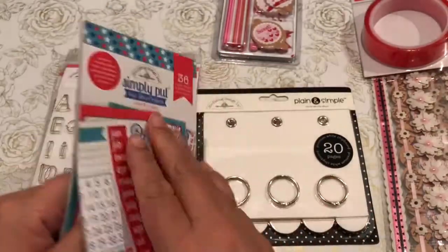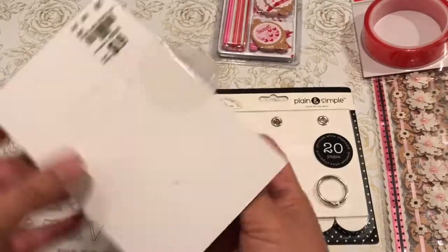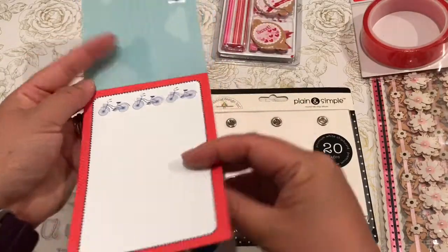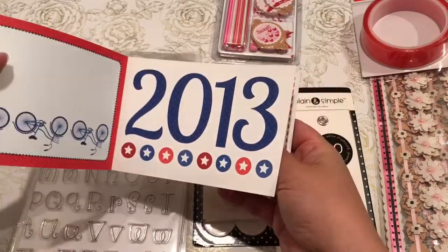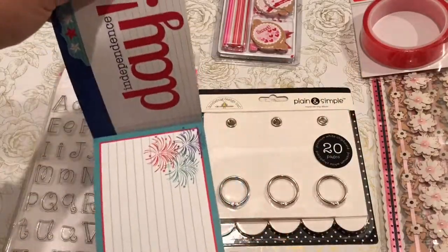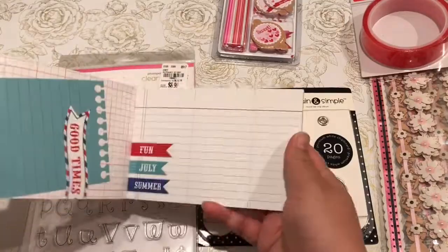These are some album inserts and they're 99 cents. I think they're an older version — they have a horizontal and vertical print, from the 2013 collection. But I will do something with that. This one is the 4th of July, so I have a choice of using it vertically or horizontally.